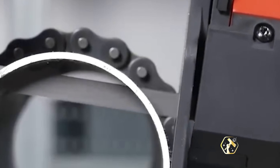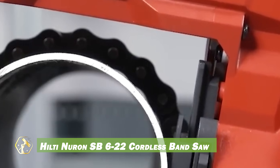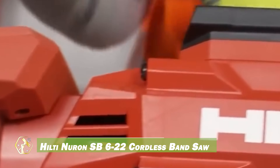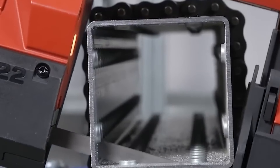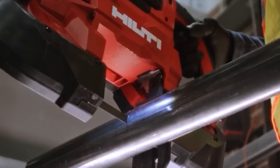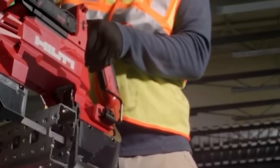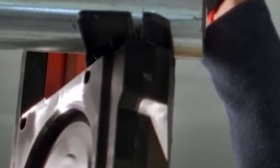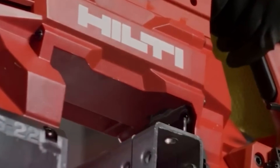The Hilti Neuron SB622 cordless bandsaw is a powerful tool with a 5-inch cutting capacity, ideal for materials like metal and aluminum. It's equipped with a brushless motor for reliable power and low maintenance, and a dual-trigger design enhances safety. Operating with low noise and minimal sparks, it's suitable for confined spaces. Five speed settings provide control across different materials, and a keyless, adjustable cutting shoe offers easy customization.